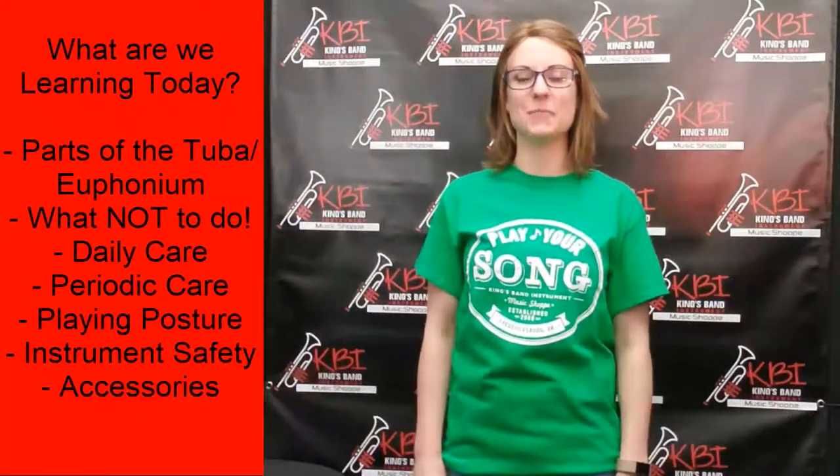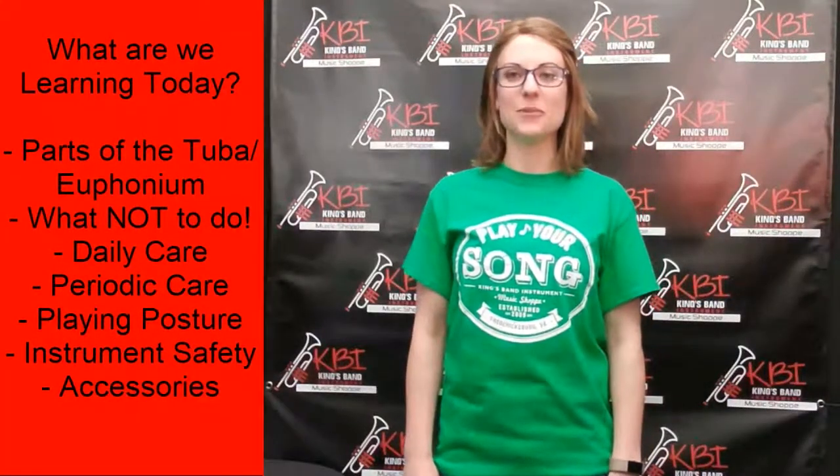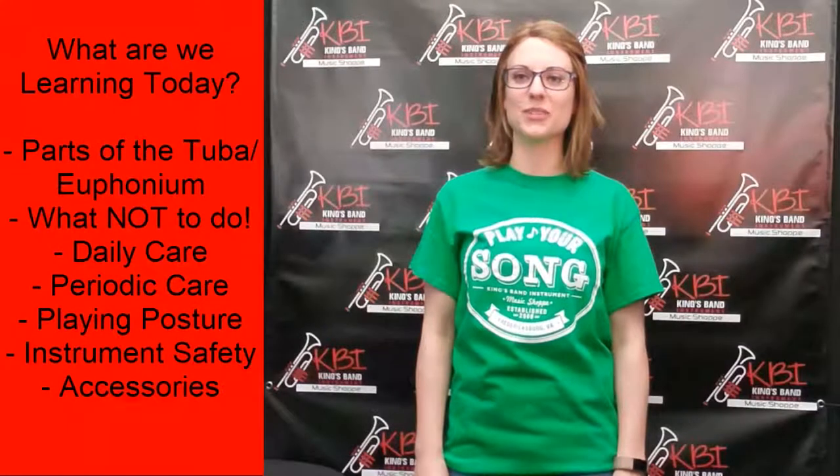I'm Abby and welcome to KBI's Play Your Song Academy. Today we'll be talking about how to take care of your tuba or euphonium.